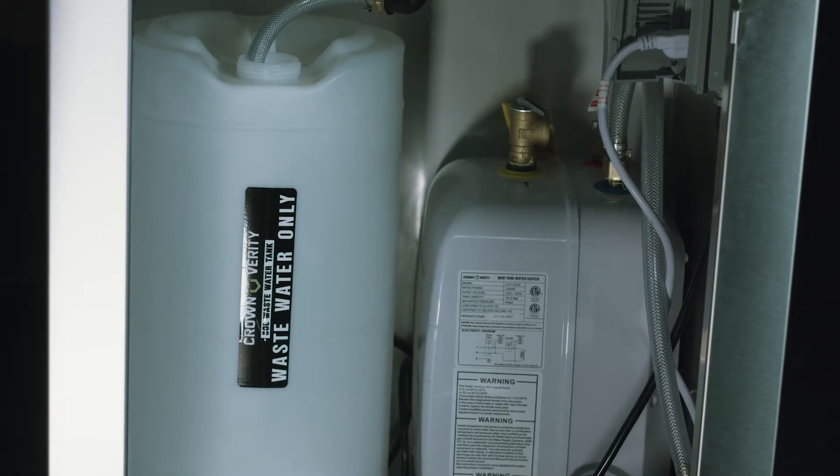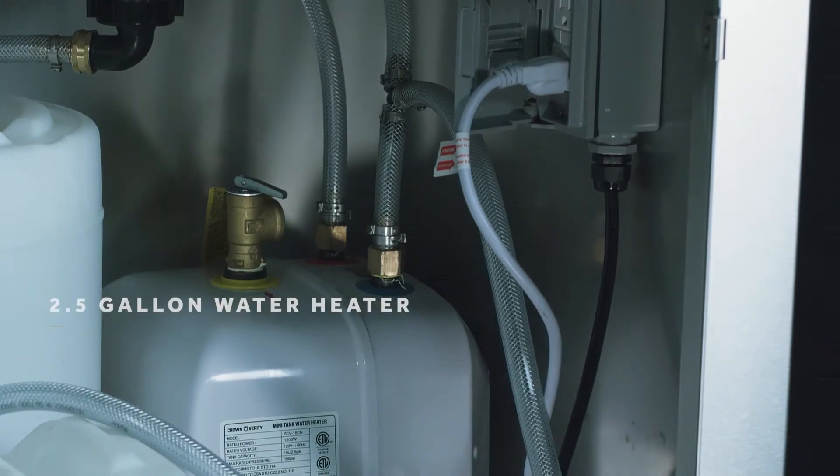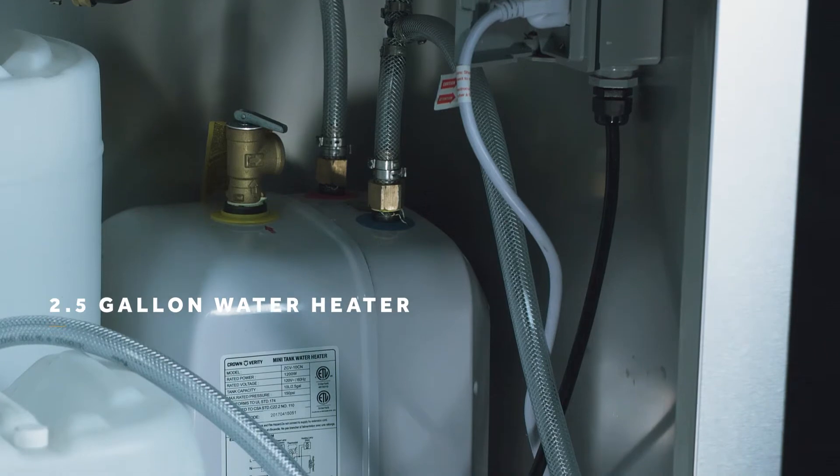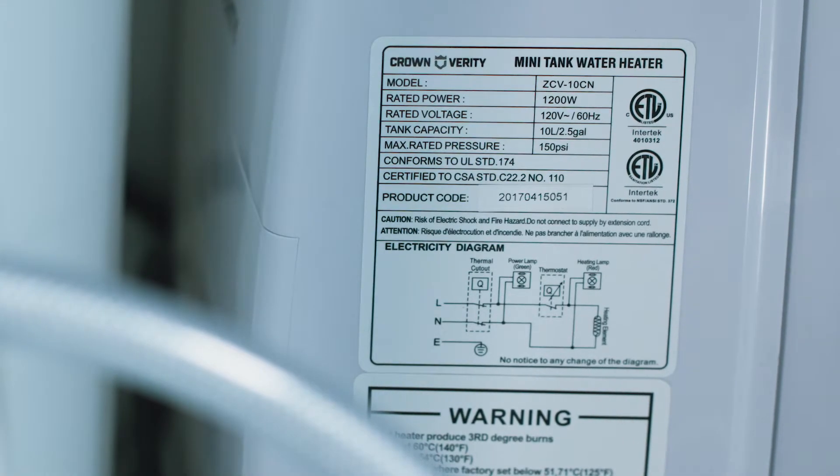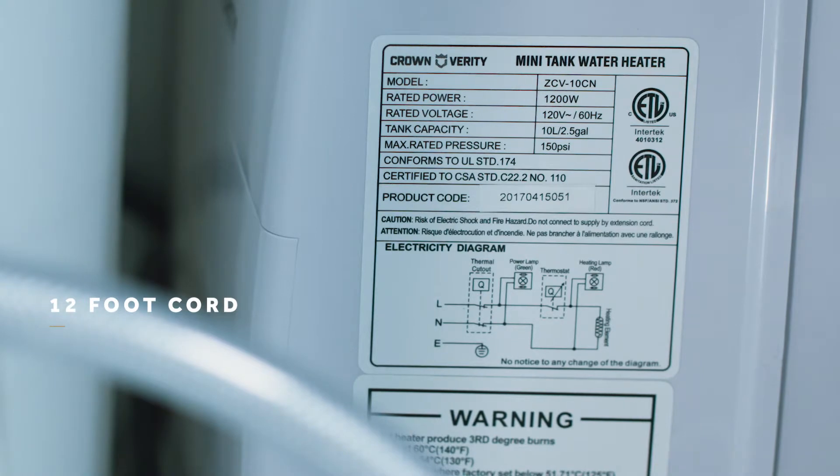Larger models have two of each tank size. For our heated models, there's also a 2.5-gallon 120-volt water heater with a 12-amp draw, and 12-foot cord that can be plugged in anywhere.